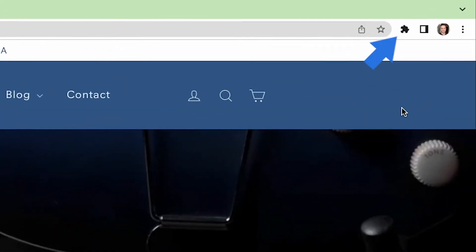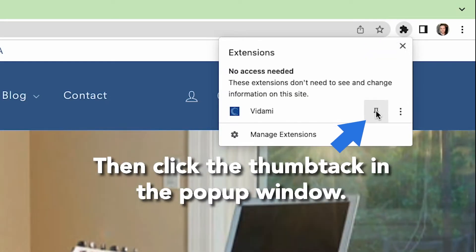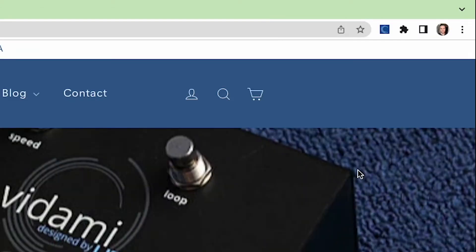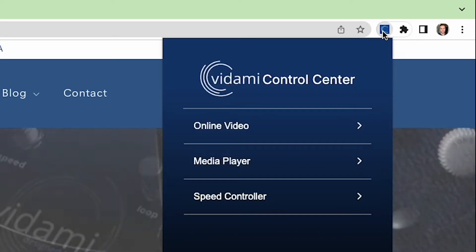While Safari automatically pins the extension to your toolbar, you'll want to manually pin it if you're using Chrome. You'll want to check out the Vidami Control Center. To do this, click on the Vidami icon pinned to your Chrome or Safari toolbar here to open up the pop-up menu.